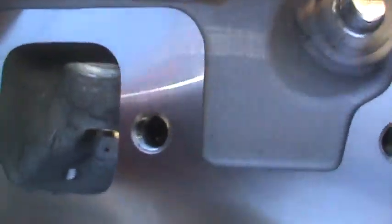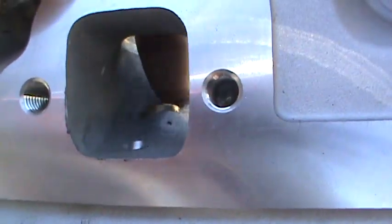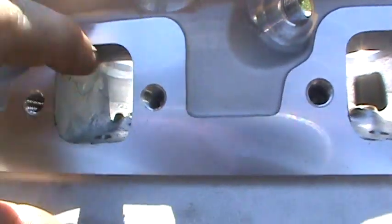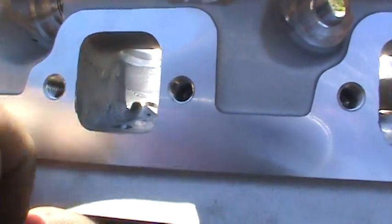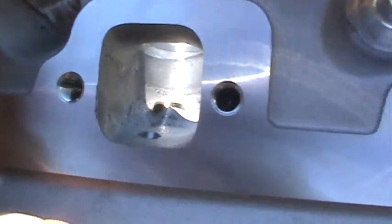That's what I know about porting, which took about three seconds to explain to you. Lots of other guys that are better at it. As you can see in the exhaust runner here, I've just done a little bit in there — I haven't gotten all this rough stuff yet, I'm going to grind all that out. This right here is called the roof, and I'm going to go in there and clean all that up.